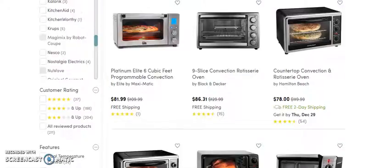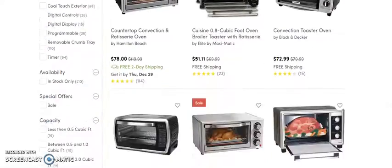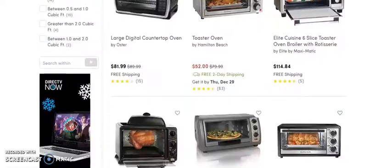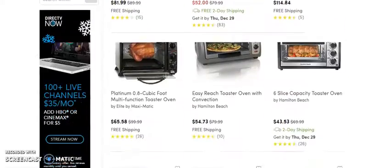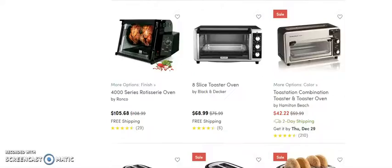In this brief video we're going to be looking at convection ovens — we're going to be dropshipping convection ovens. I want you to look at these prices: we're looking at $89, $86, $78, $51, $72, $81, $114, $43.